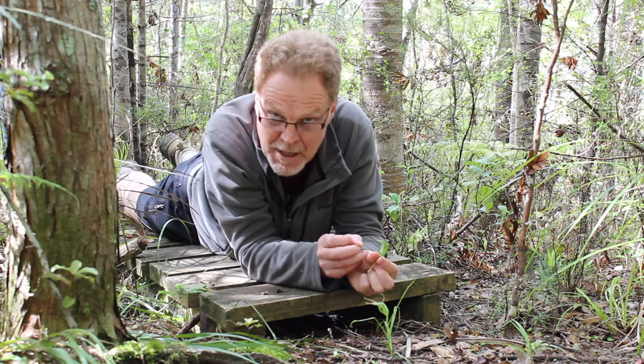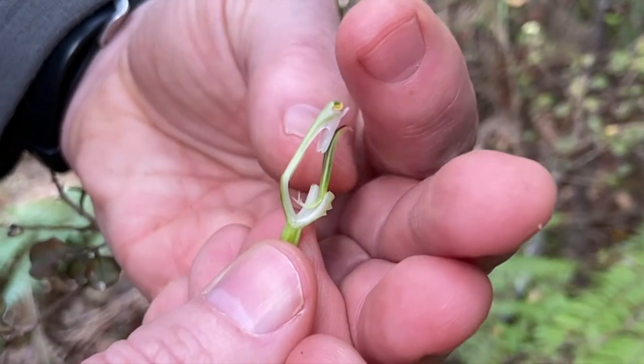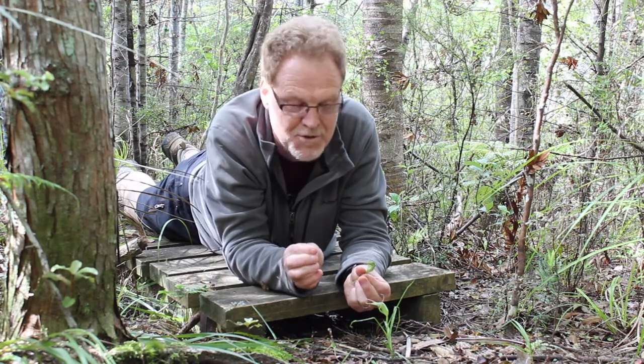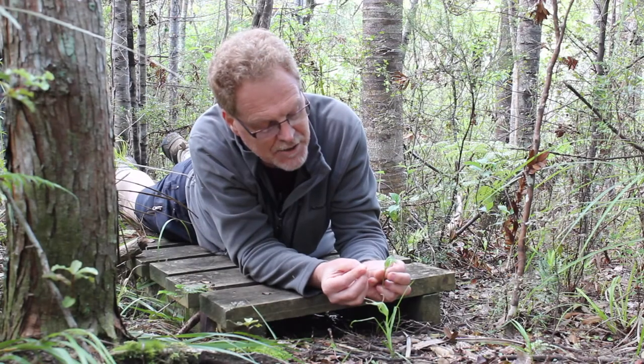What happens is that the tongue — the labellum — of this orchid, when it hasn't been pollinated, is irritable and quite loose. It sits to the front, sticking out between the sepals. This particular species is pollinated by small midges. They fly in, land on the tip of the labellum, the labellum flicks back, and it topples the little fly down to the base.